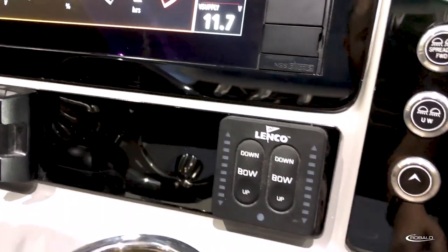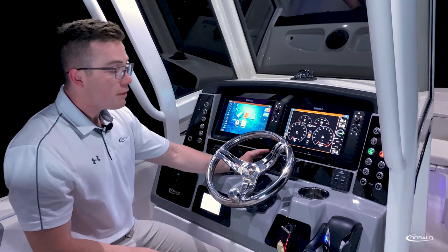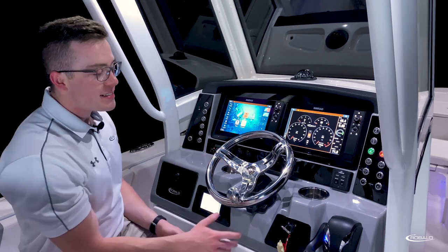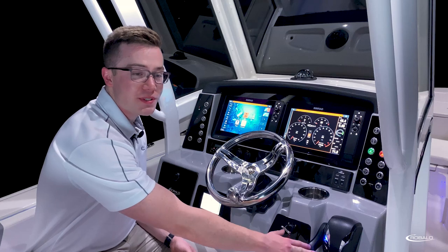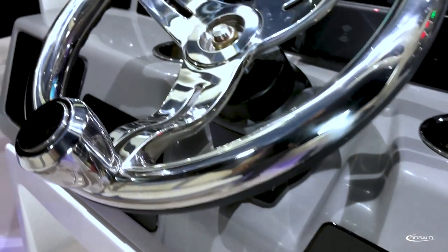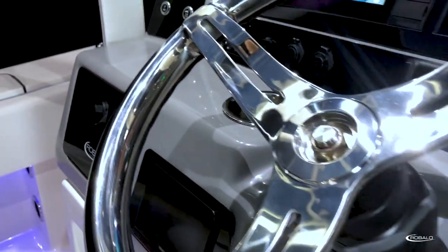On the right side of the dash, we have our trim tab controls. And here in the center for 2022, we have a wireless charger. On the right side, we have our Yamaha throttle controls and our standard key switch. And just right at the center, we have our stainless steel steering wheel with control knob on a tilt base.